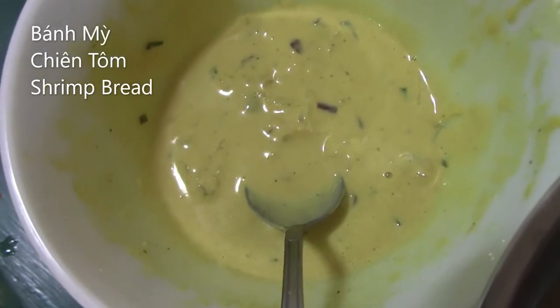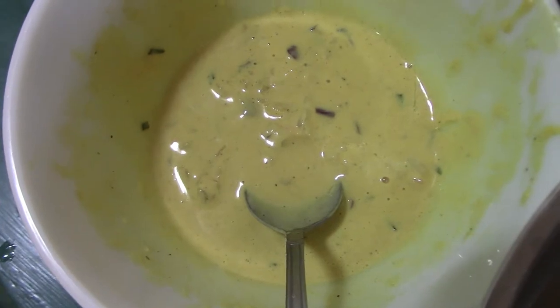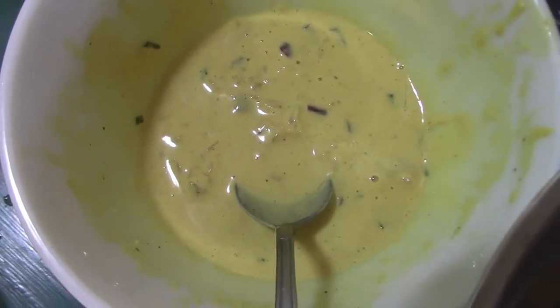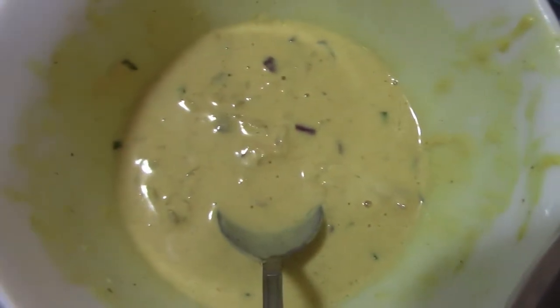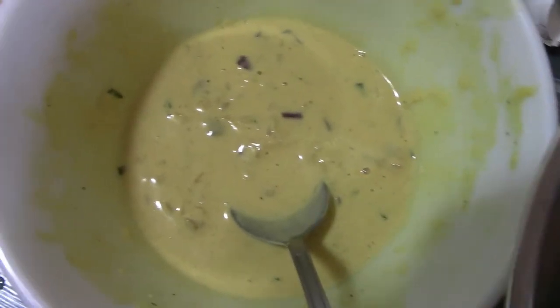I am making bánh mì thong. Flour, spices, shrimp, rosemary, salt, sugar, bread here.